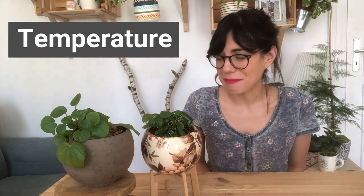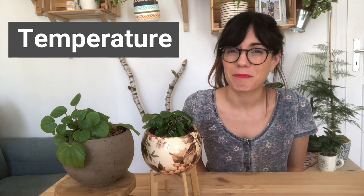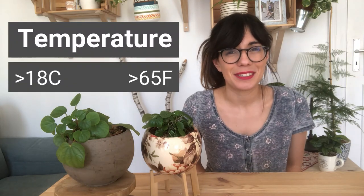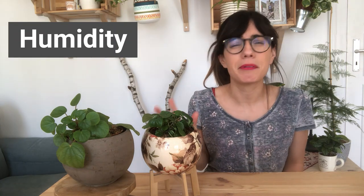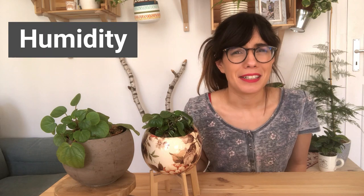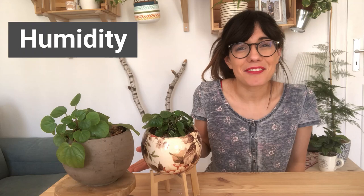In terms of temperature, because this plant is from the tropics, you want to stay on the warmer side of the spectrum. Try to keep her in a room that is at least 18 degrees Celsius. They do like humidity, but I have found that this plant is okay with medium to normal humidity levels. If you find that the air in your home is really dry for her, you can put her on a humidity tray or mist her leaves.